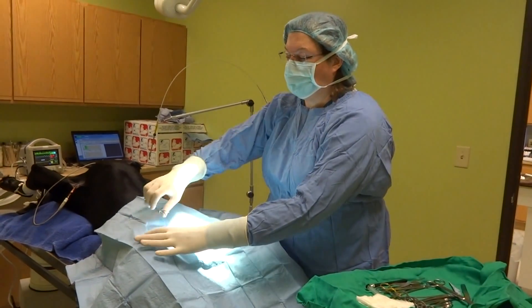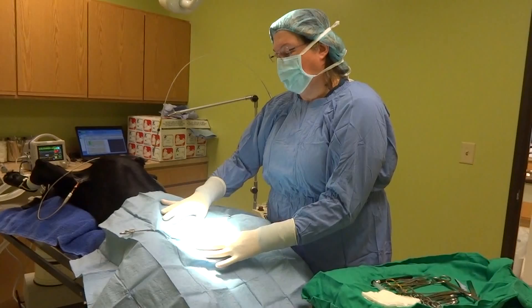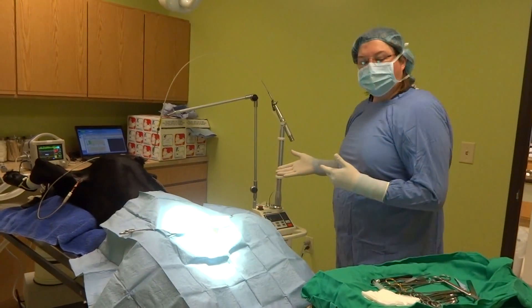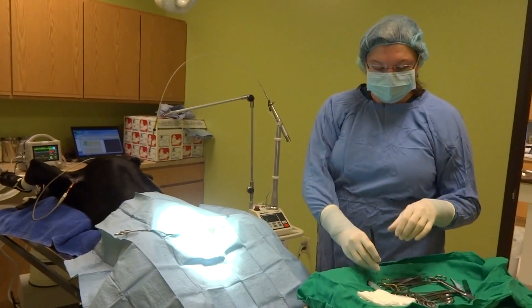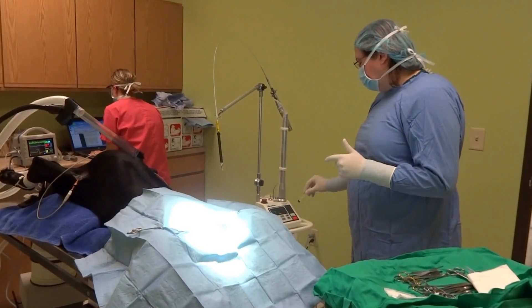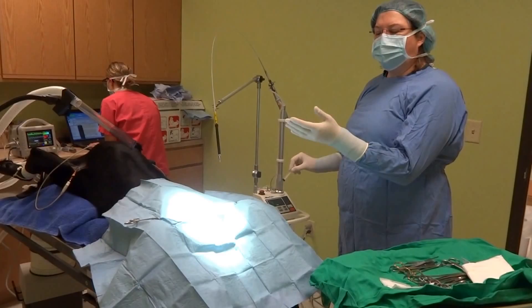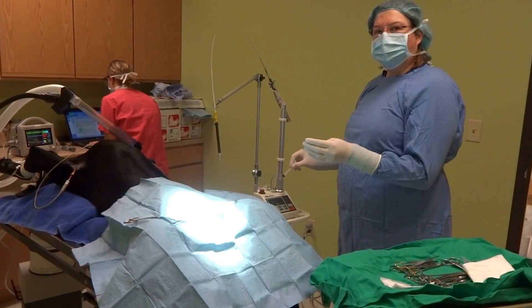Today we are going to neuter Moose. Moose is about an eight month old black lab and we're going to be using our surgical laser. We have a sterile handpiece and we have our laser set. I'm going to go ahead and turn the laser on and then we'll be turning the vacuum on to make our incision.